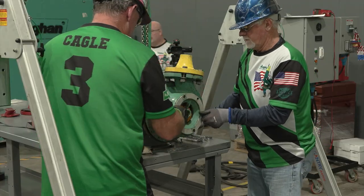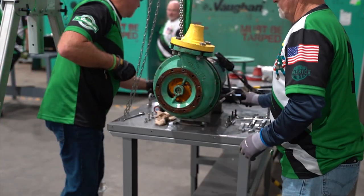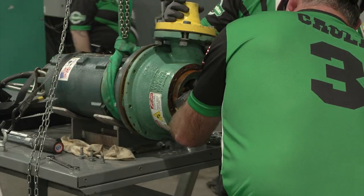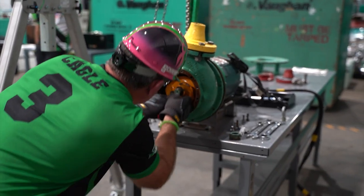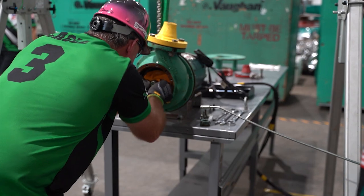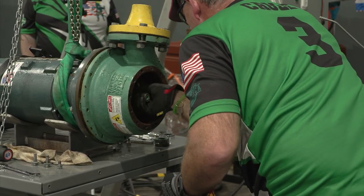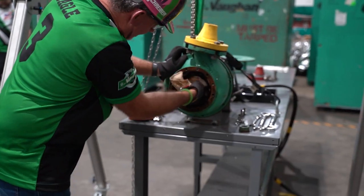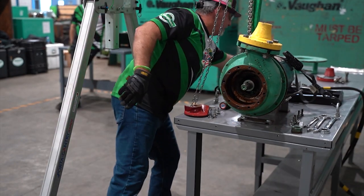Remove the last two bolts holding the suction plate to the casing and remove the suction plate and cutter bar. Note the location of these two bolts — you will need to reinstall two replacement bolts in the same holes. Rotate the shaft so the impeller keyway is in the 12 o'clock position. Remove the impeller and key. The team member handling the impeller must wear leather gloves. Wipe the shaft using a shop rag three times and verbalize each wipe.